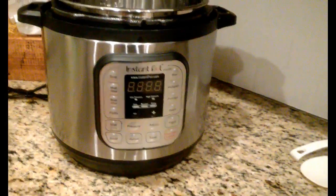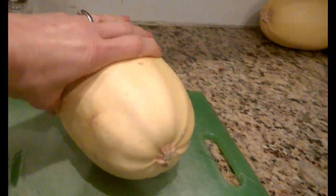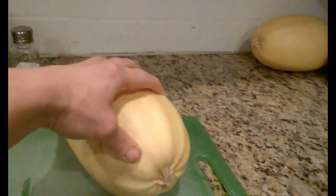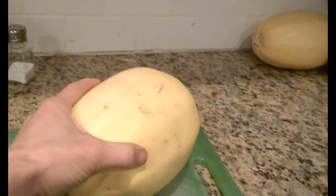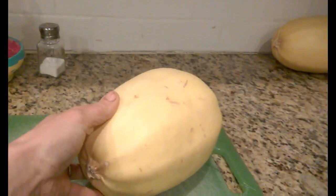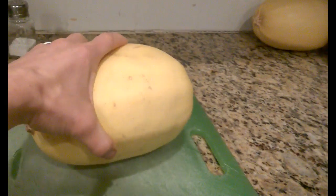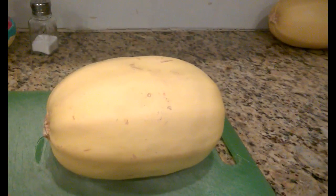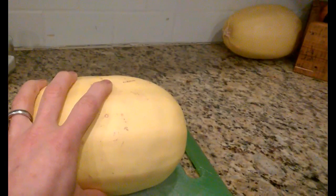One of our favorite meals in our family is taking a spaghetti squash and typically putting it in the oven for about an hour, cooking the inside, and then using the spaghetti squash as spaghetti and serving meat and marinara sauce over it. The problem is it requires a lot of pre-planning and about an hour in the oven at 400 degrees, which uses a lot of energy and is very time-consuming. But you can cook this spaghetti squash in your Instant Pot in just 10 minutes.